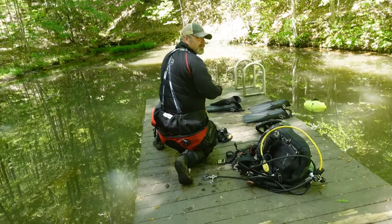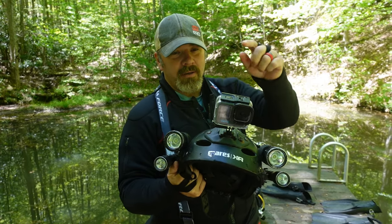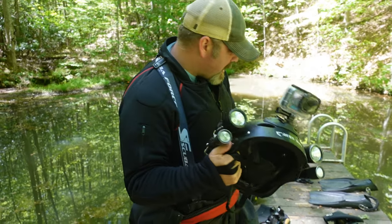Hey Brian, what are you wearing on today's dive? So let's just start head to toe. Got my Mares XR hard cap, or helmet if you will, with a GoPro 12. I've got two of the Comfort Zone Scuba land and sea lights and two of the Mares backup lights there.